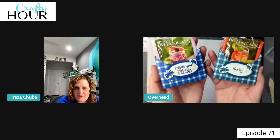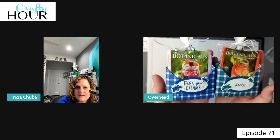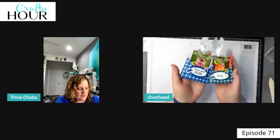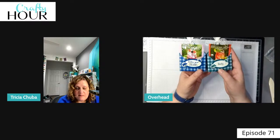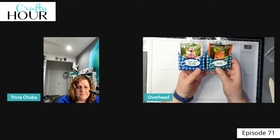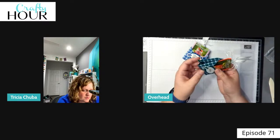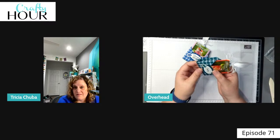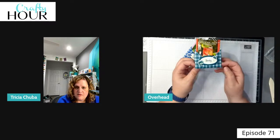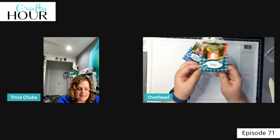We hope you guys will give this a try — it's super easy. Get rid of some of those 6x6 papers you have lying around and make somebody's day, give them a little treat. These are easy because they collapse too, so it would be easy to put one or two in your purse and hand them out. Random acts of kindness go a long way, especially nowadays.